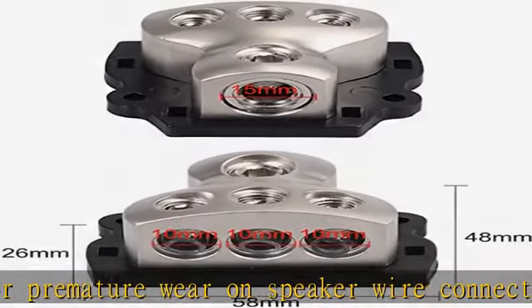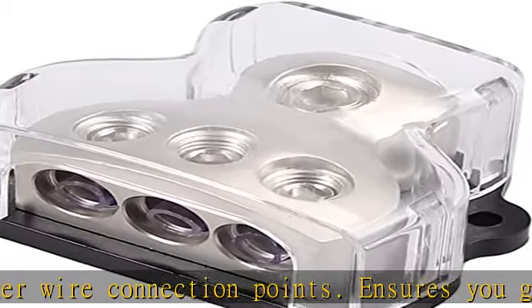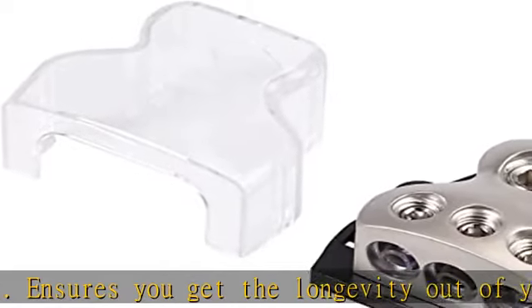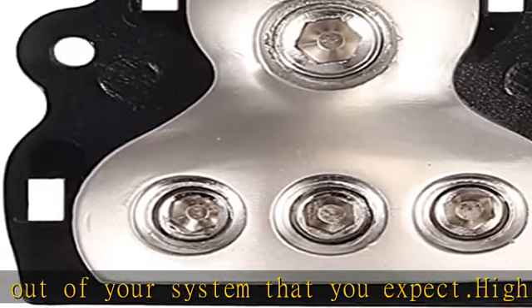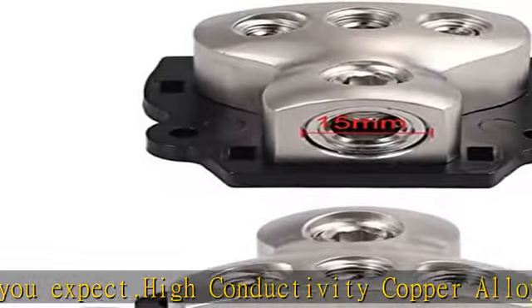Allen head tops and oversized set screws with small serrated ends guarantee a strong, consistent connection that insures against loose wires. Deep wire recesses: these distribution blocks are designed with deep recesses to protect your wiring from being left exposed to the elements or other objects that might cause your system to malfunction.